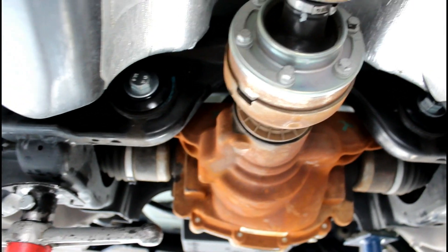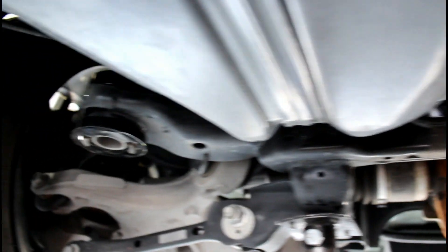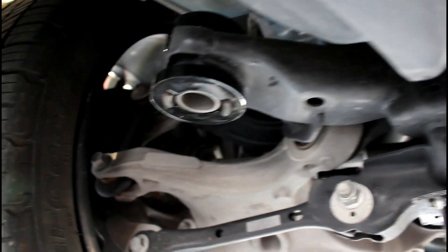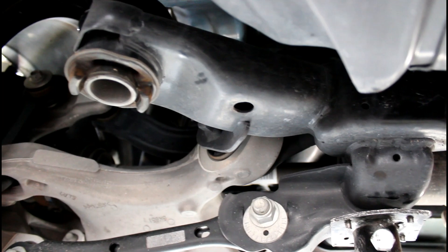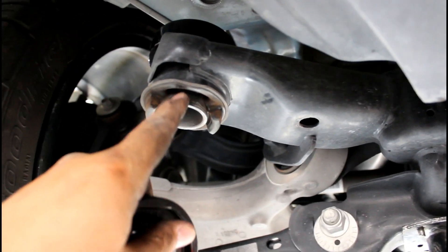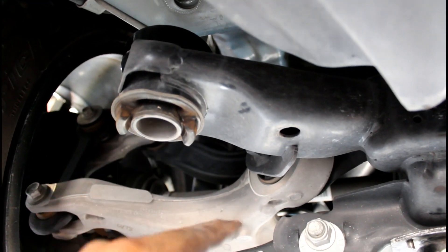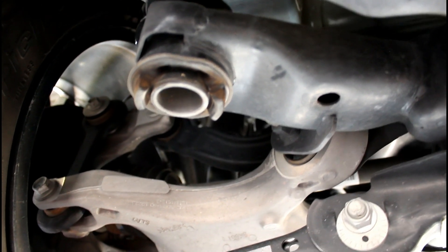Now it's time to put the bolts back in the side and try to center this up as much as possible, because the whole subframe moves quite a bit when you work on all four corners. Next video I'm probably going to buy the centering dowels — those are dowel pins that go in here to center the whole subframe — so let's put it back together.